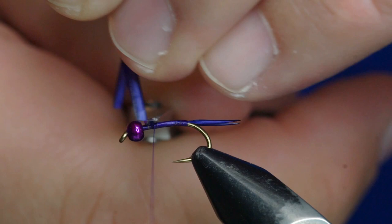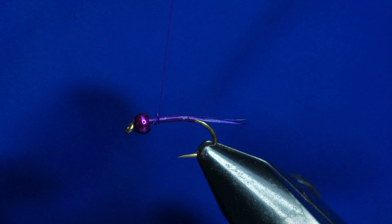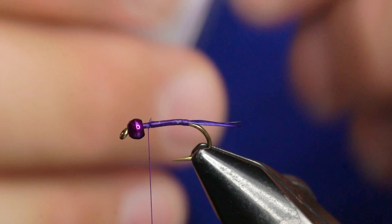You can see that tail — kind of hard to see against the blue shirt, so bear with me. This is the part where you'd put in a bunch of copper on a Copper John, but this is where this one changes. I'm going to take some midge tubing. There's midge and micro tubing, and I'm using the midge tubing — it's bigger. I'll cut off a healthy chunk. Cool thing about this is it stretches.